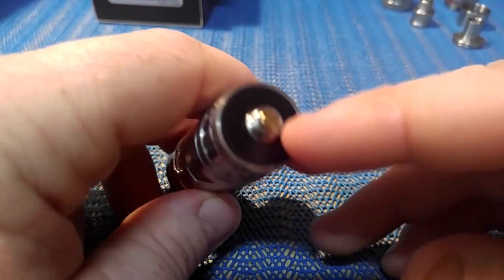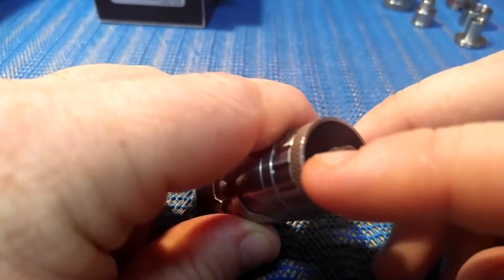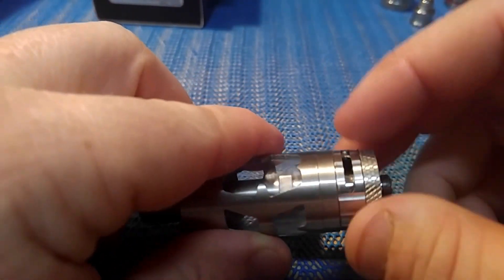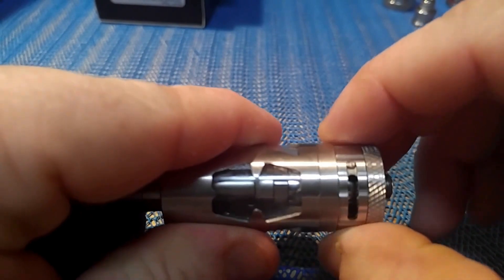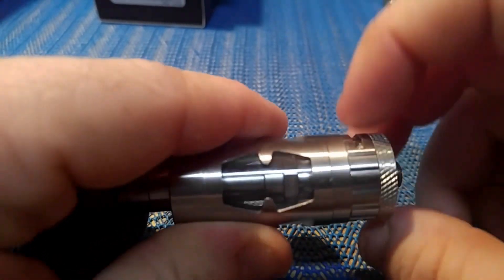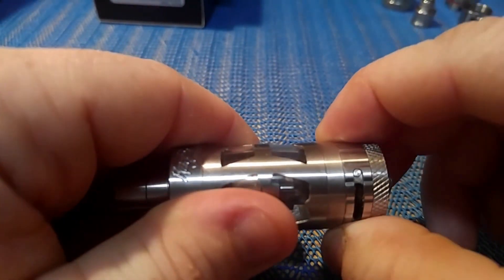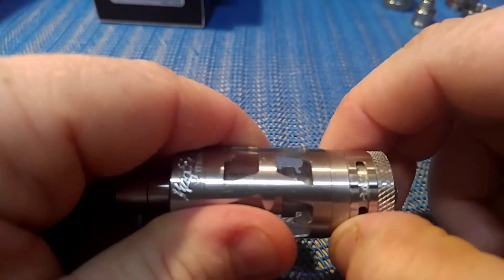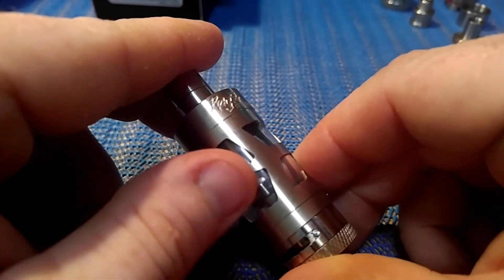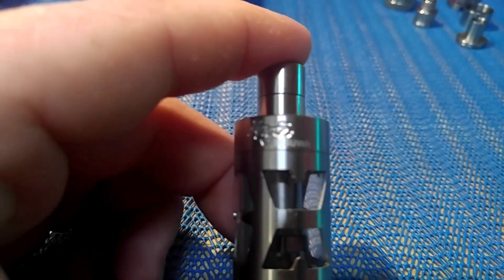Starting at the bottom, you're going to have an adjustable gold-plated pin. The Delrin here is for heat dispersing and it works pretty good. Some nice knurling. Your airflow control — this is all the way open and you can see that little pin, that's your stopper. All the way closed, there are two airflow holes. Doesn't snap, just kind of stops there. As you work your way up, you have your quartz glass tank and glass protector. Up here it says 'Itsua' and 'Rage' is etched in.